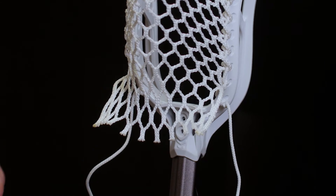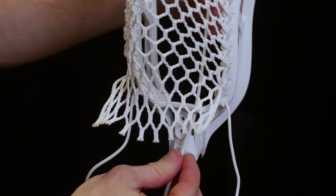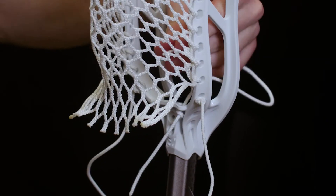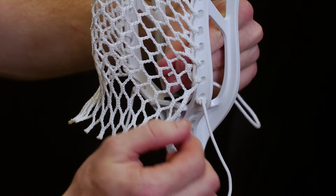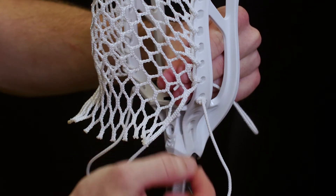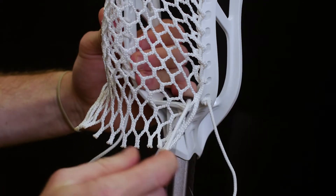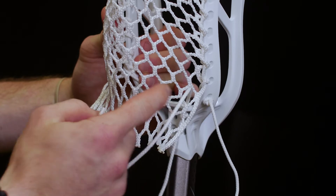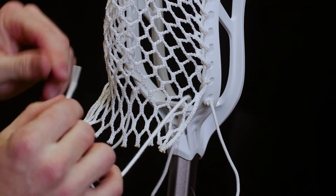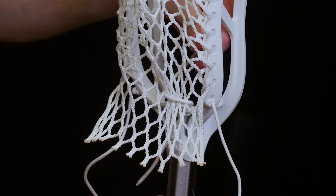We already have our knot in place. We're going to go up through the bottom of the plastic and then find that nine diamond row, which is right below the diamond below that we tied off on. We're going to come through the inside, skip to the fifth diamond — so we're going to skip three, find our fifth, and go through like so.